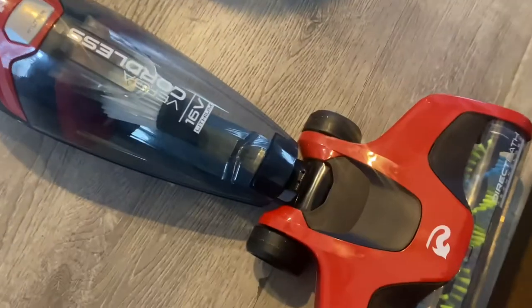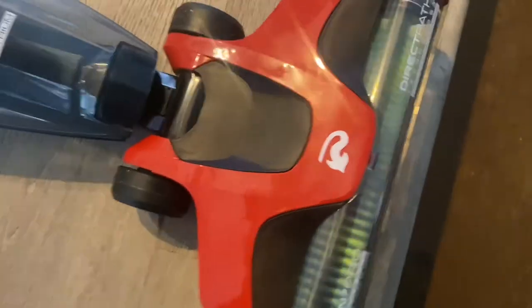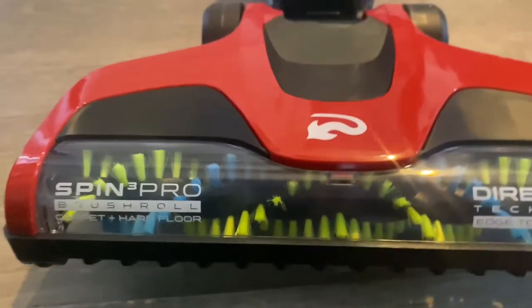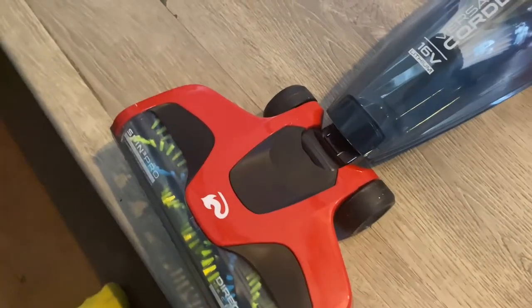Now here's what it sounds like with your brush bar on. Yeah, it's pretty neat — it's gnarly for a little cordless vacuum. I love it.